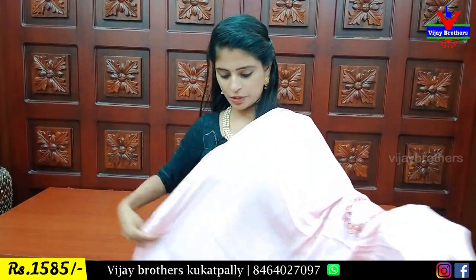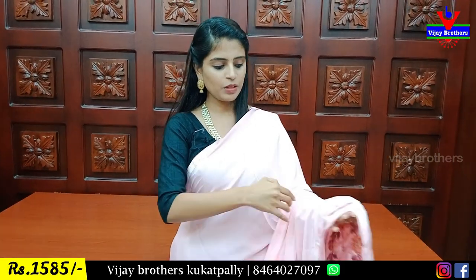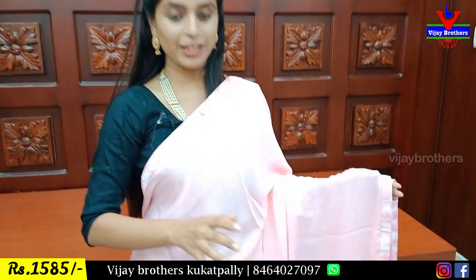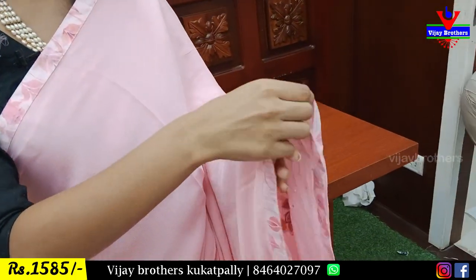Next variety: we bring this crepe georgette. Beautiful color — baby pink. You can look beautiful in pink, especially if you like pink. You can obviously see the glow.